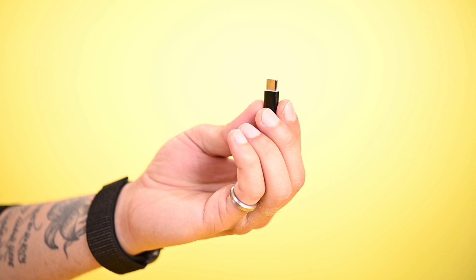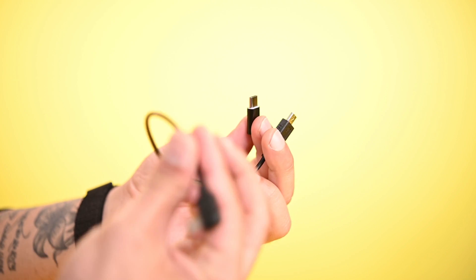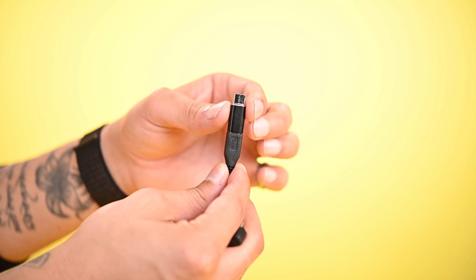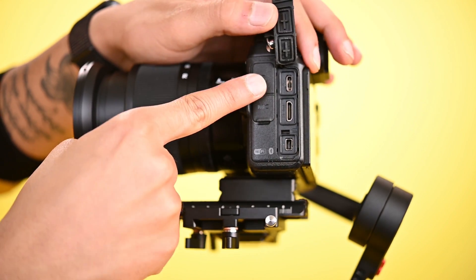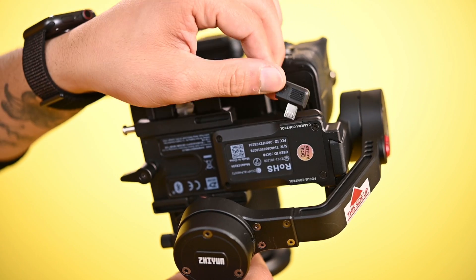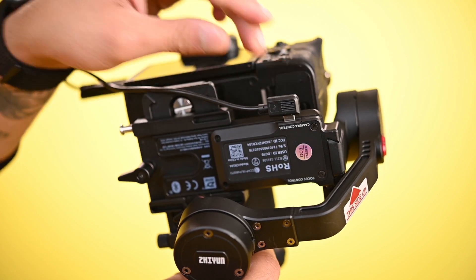You'll get a C-type connector and a micro USB camera control cable with the gimbal. Attach the micro USB cable to the C-type connector — there is a C-type port in the Nikon Z6 camera. Now plug this cable into the camera, then put the other end of the cable into the camera control port on the gimbal.